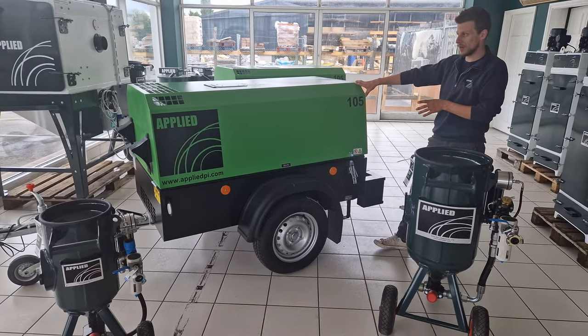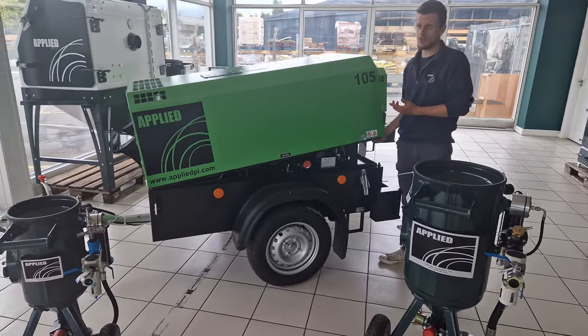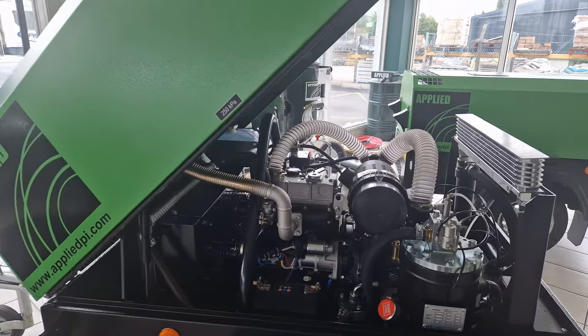She's powered by a three-cylinder diesel Perkins engine, so even for the larger jobs of blowing out machinery or running two jackhammers off the same machine, it's a perfect machine for that kind of job.